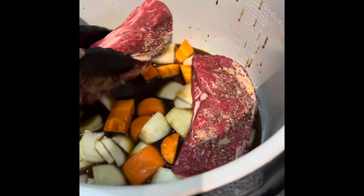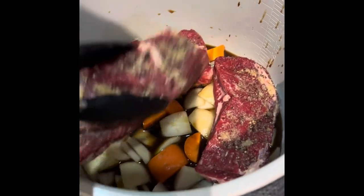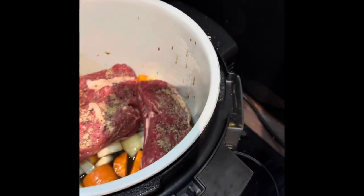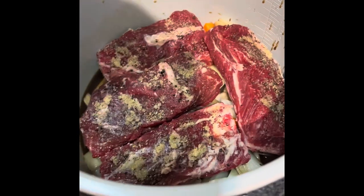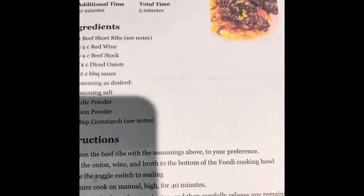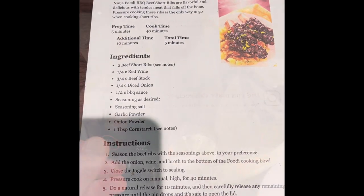I'm just trying to space them out a wee bit. We're probably cooking too much for us but sure. So that's in — placed in the pot. Next step is to put it on pressure cook for 40 minutes at high.